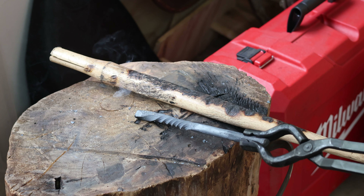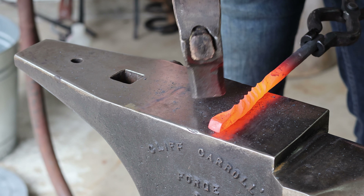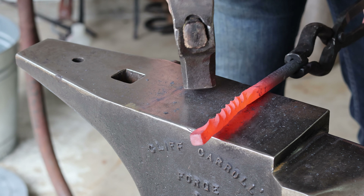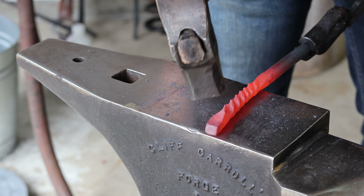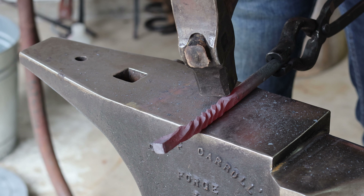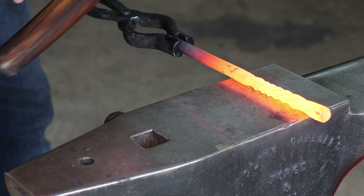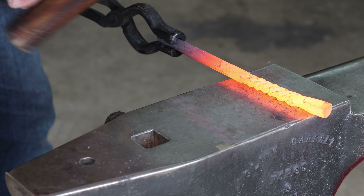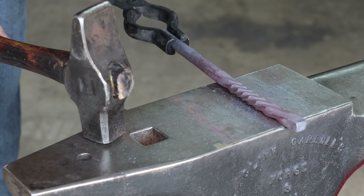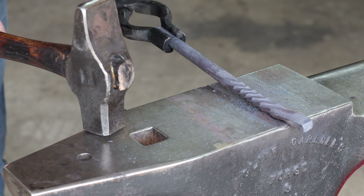The next step is to simply bring it back to the anvil and forge it back into a square cross section — the same square that you were originally on. You don't want to knock in all of the corners and take it to round; you are simply forging it square. And honestly in the process of doing this I also find that this looks really cool — if you want some sort of square twist that returns to the same cross-sectional area as the original bar, this looks pretty sweet.